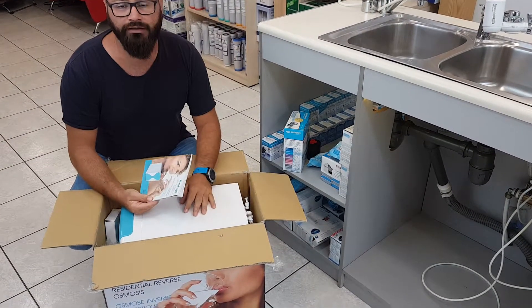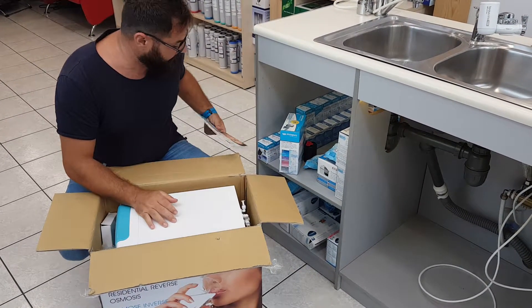This is the instruction manual, so in case you need anything in the future you can always come back to this book and have a look.